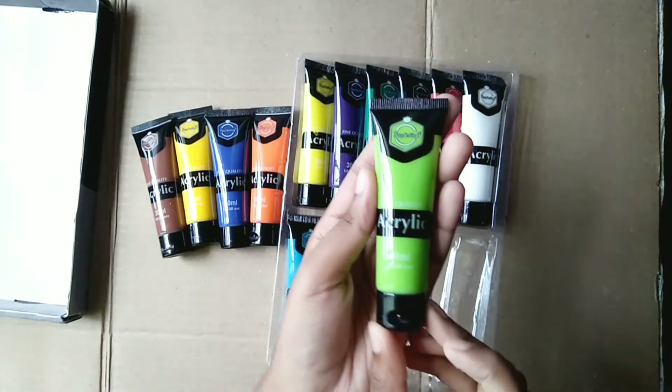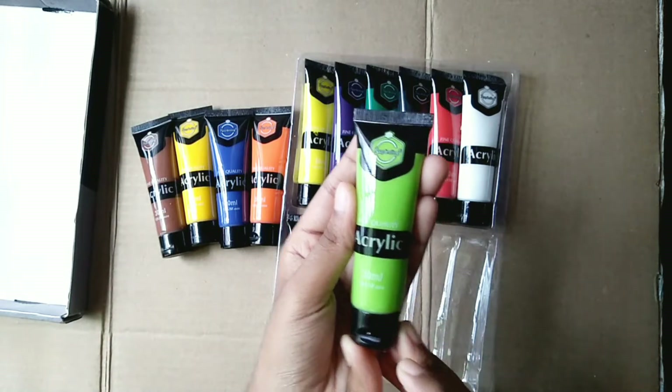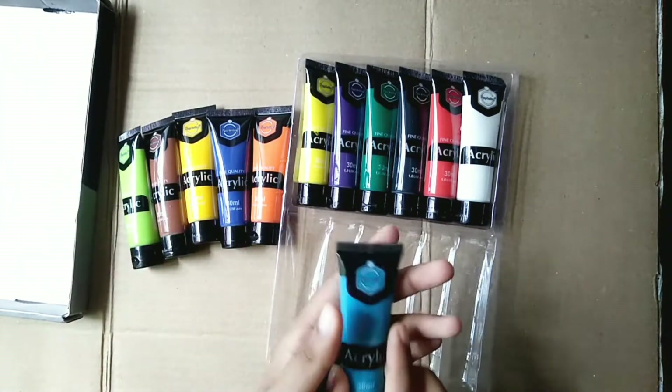You can't imagine the colors of this paint set — it is super, super awesome.